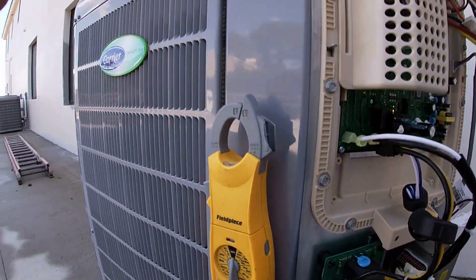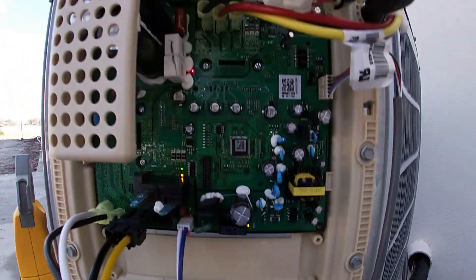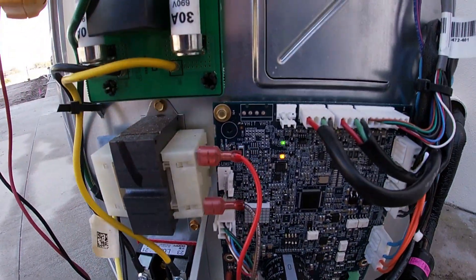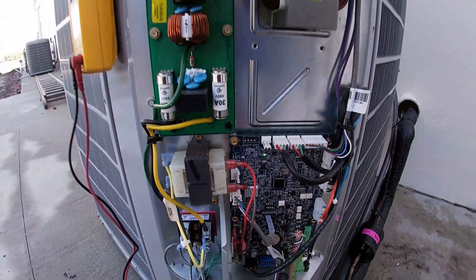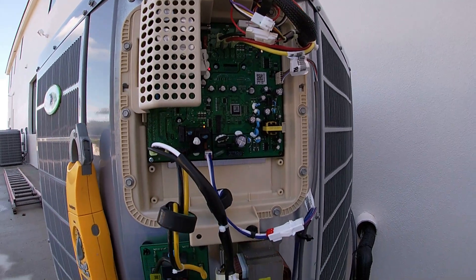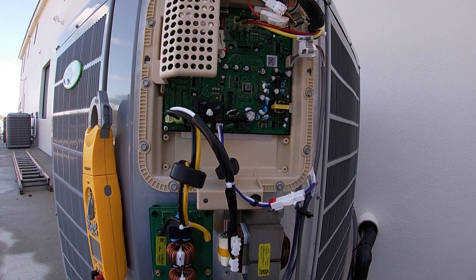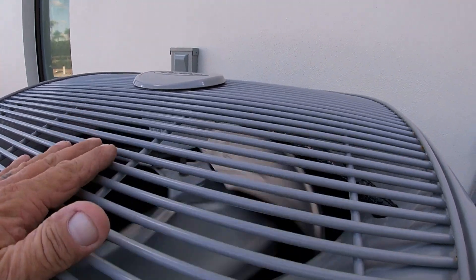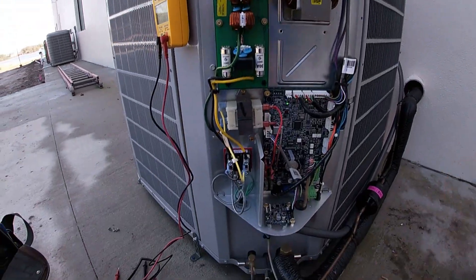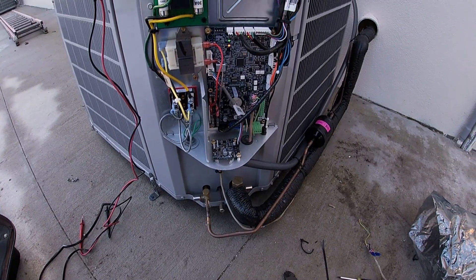I just put it into checkout mode and I've got my lights on now. No codes flashing — we've got communication. It's coming on. It's Florida so it's about 70 degrees out, and my fan is going — good sign.